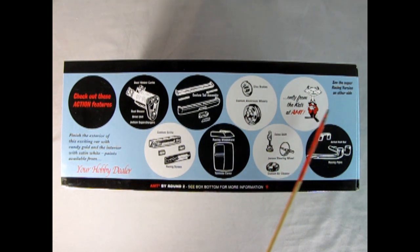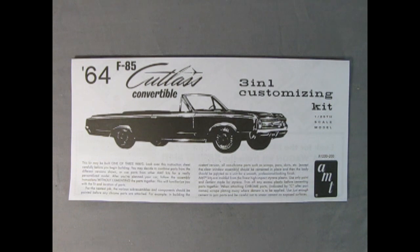See the super racing version on the other side of the box. Finish the exterior of this exciting car with candy gold and the interior with satin white — paints available from your hobby dealer! Now let's take a look at the amazing instruction sheet so that you will know all the options and ways to put together your AMT 1964 Oldsmobile F85 Cutlass Convertible Model Kit.